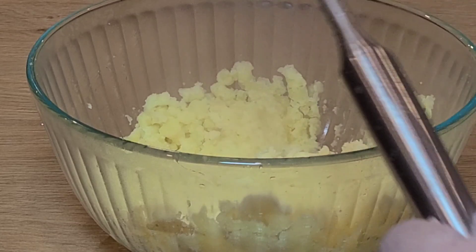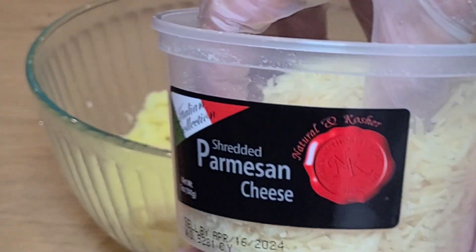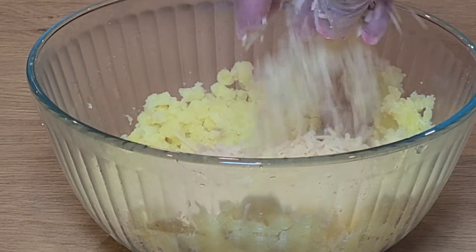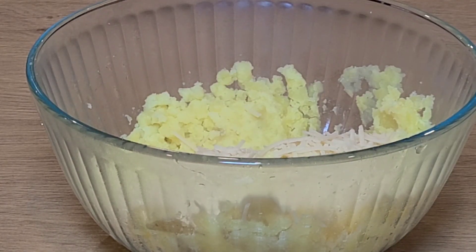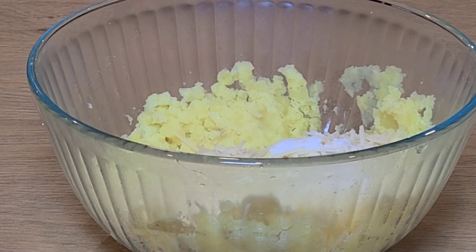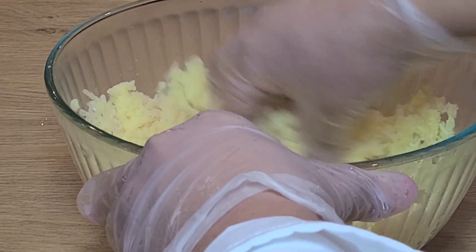Then we're adding parmesan cheese and some salt, and then we want to mix everything together.